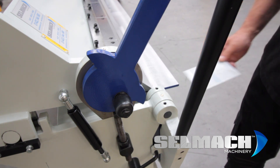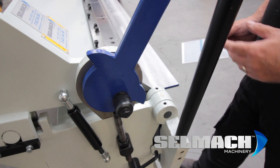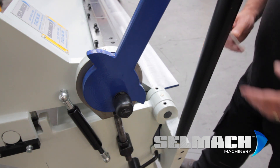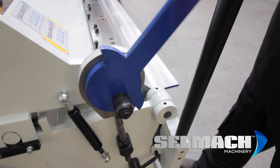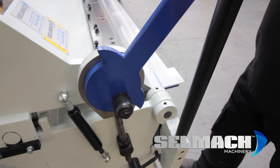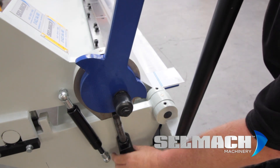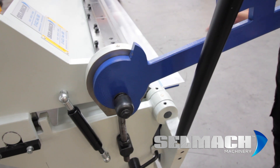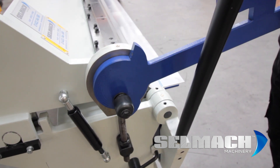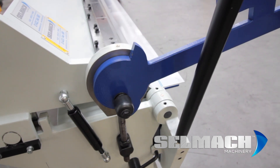Now we need to set the clamping. This is done with these two nuts here. We tend to leave these loose so that the next person can come along and easily adjust them to suit the job. Basically this lever, as you can see, by pulling it needs to clamp onto the material, and as you pull it harder it should feel like a very good lock — not too tight, not too loose. You've got to look so that it just nicely clamps it.